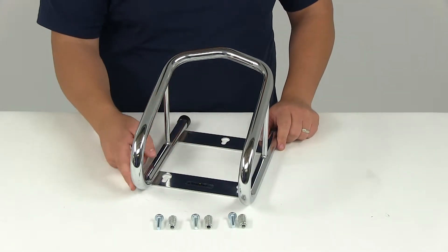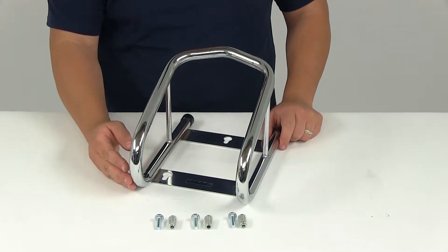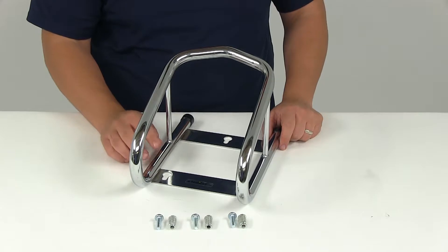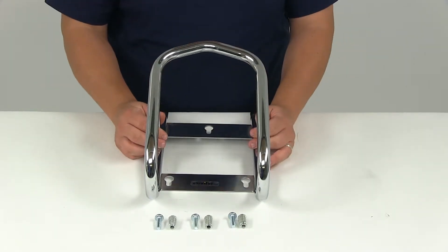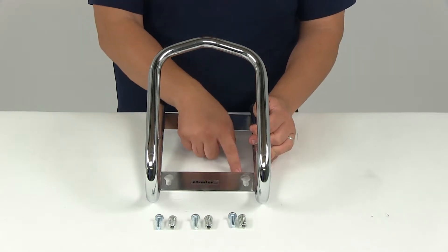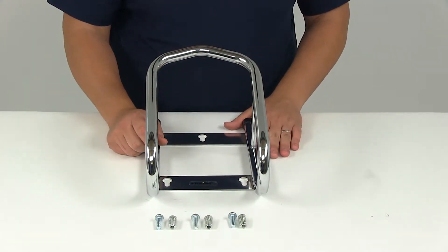The tubular steel construction is going to create a strong durable system, and the chrome finish is nice and stylish. It's also going to add another level of resistance against rust and corrosion. It is going to use a three point mounting system so you only have to drill three holes into your floor instead of drilling the usual four.